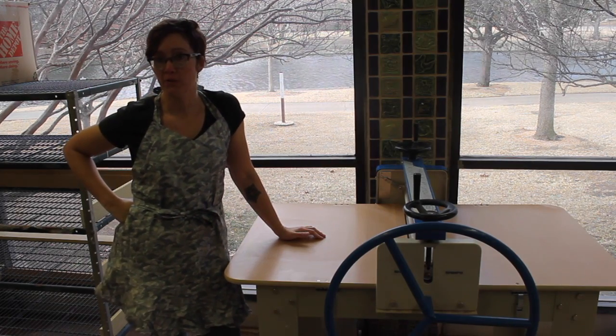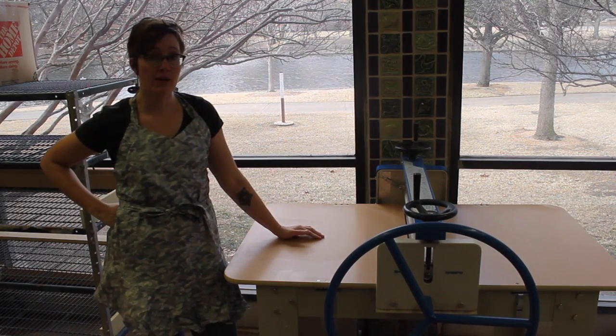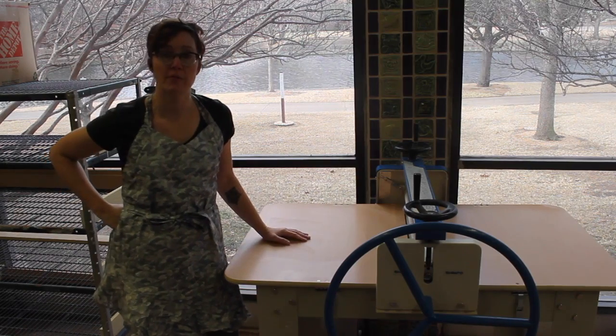Hi, my name is Jen Rose. Welcome to Richland College. Today I'm going to show you how to use our North Star Slab Roller.